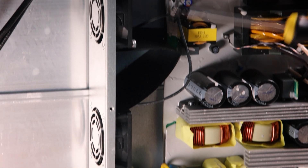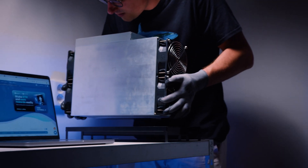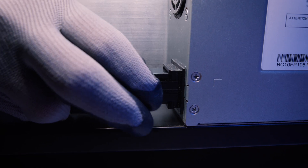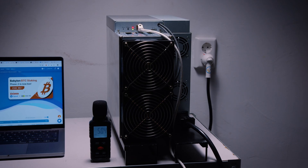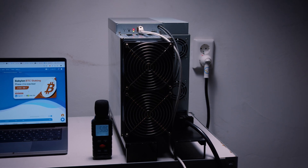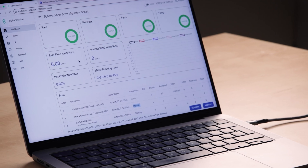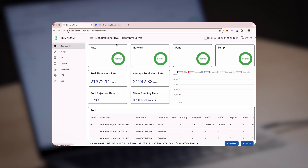Two cooling fans for this whole power supply unit are here on the left. Let's put it back together and start the setup. We placed the machine in our workspace and made sure our sockets were certified to handle the input power of the DG2 Plus. The setup time is very minimal — simply plug in your ethernet and power cables and you'll hear the fans starting up. The miner is now booting up and its IP address should shortly appear on your router's connected devices list. In a few seconds we'll be able to connect it to a mining pool. Let's start the setup by pasting the DG2 Plus's IP address in the browser's URL bar and accessing their web GUI.